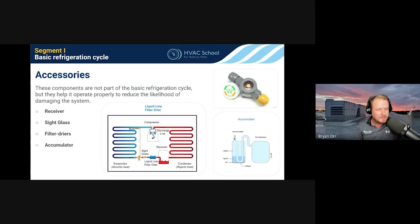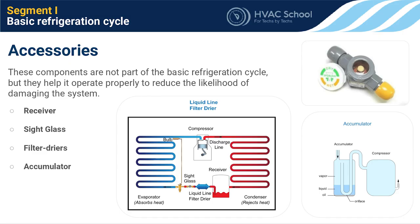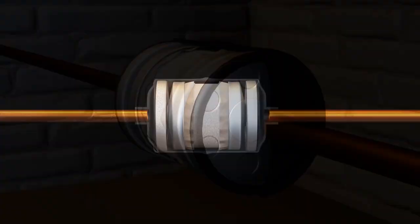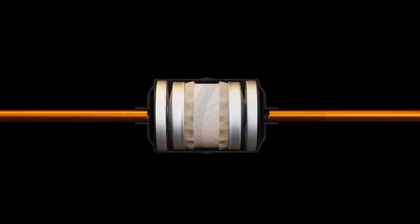Filter dryers are commonly installed in both the liquid line and suction line for different purposes. Liquid line filter dryers catch contaminants before they reach your metering devices or screens, keeping the liquid line clean. Suction line filter dryers protect the compressor and become especially important when the system has had massive amounts of contaminants. However, suction line dryers produce a small pressure drop — even when clean — which is a concern because we want to keep compression ratios as low as possible.